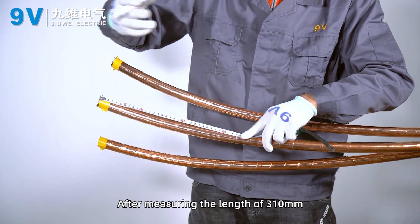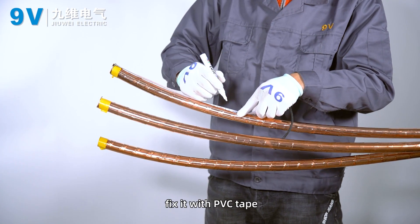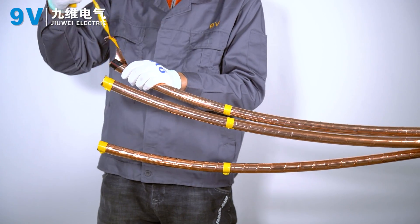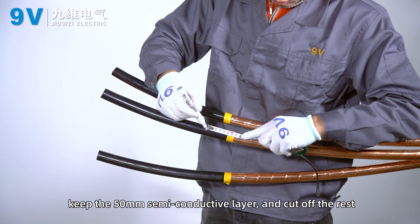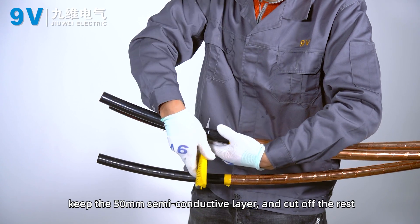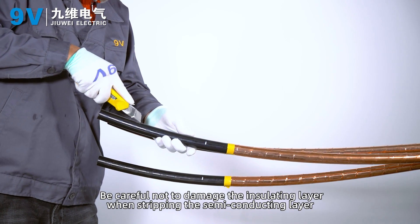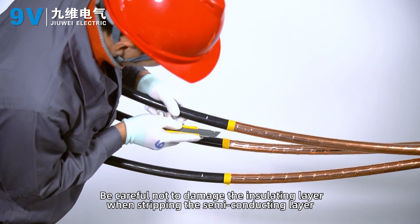After measuring a length of 310 mm, fix it with PVC tape. Peel off the copper shield. Keep the 50 mm semi-conductive layer and cut off the rest. Be careful not to damage the insulating layer when stripping the semi-conducting layer.